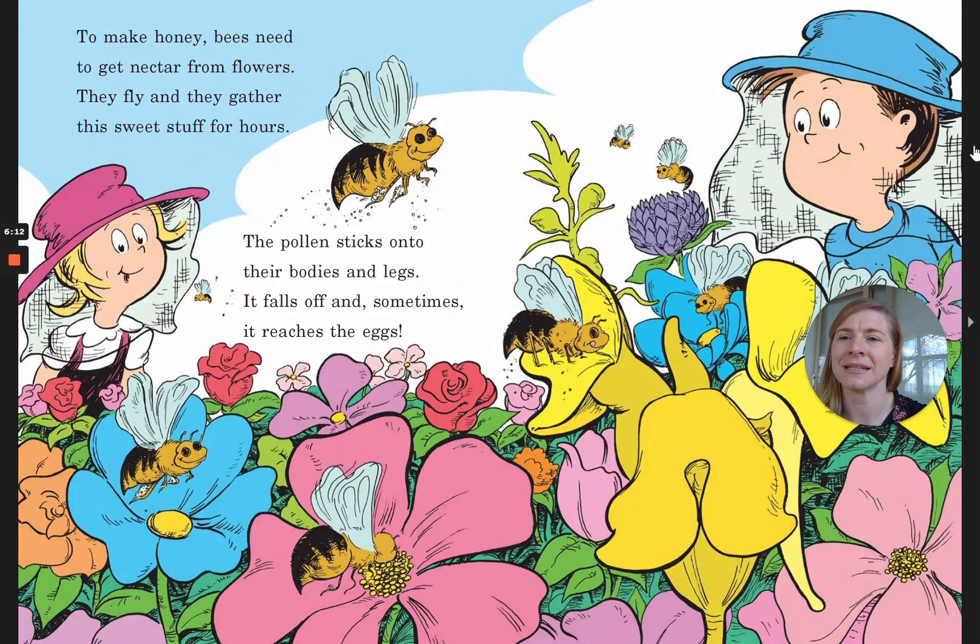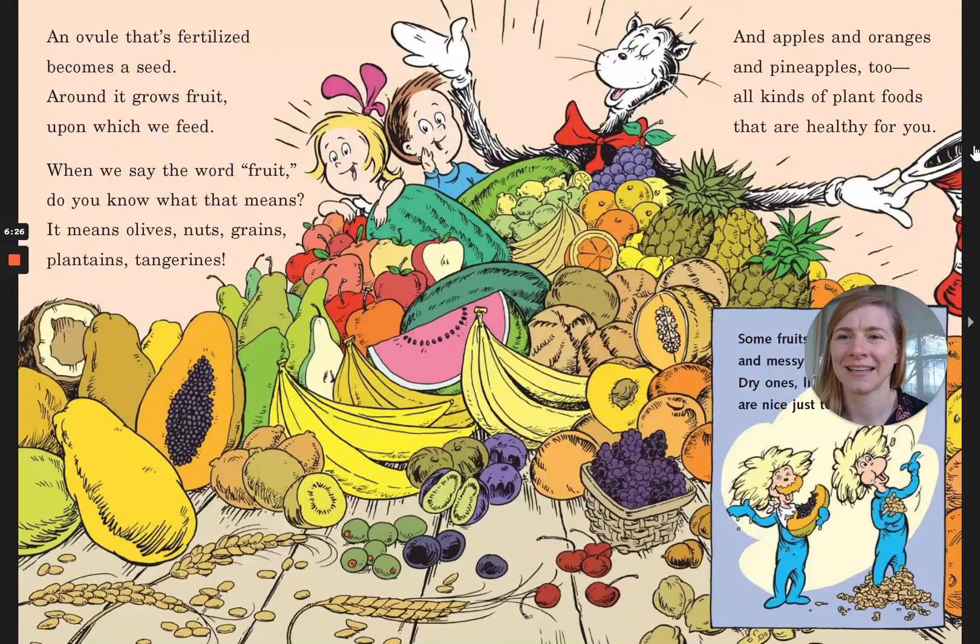To make honey, bees need to get nectar from flowers. They fly and they gather the sweet stuff for hours. The pollen sticks onto their bodies and legs — it falls off and sometimes it reaches the eggs. An ovule that's fertilized becomes a seed. Around it grows fruit upon which we feed.